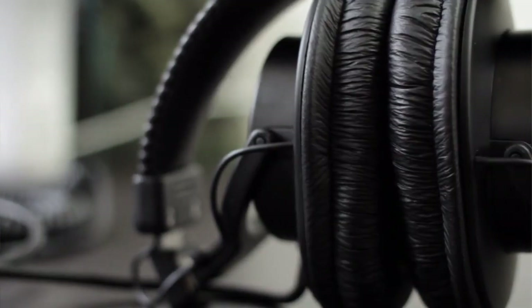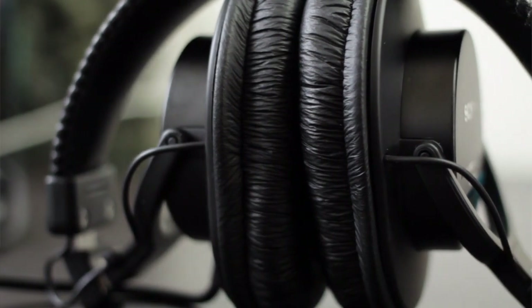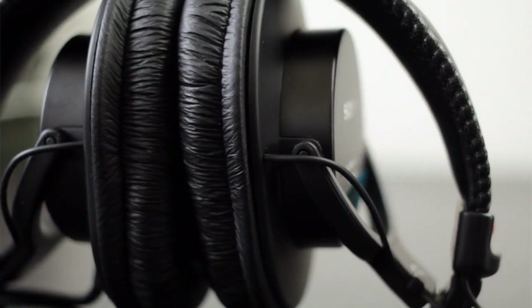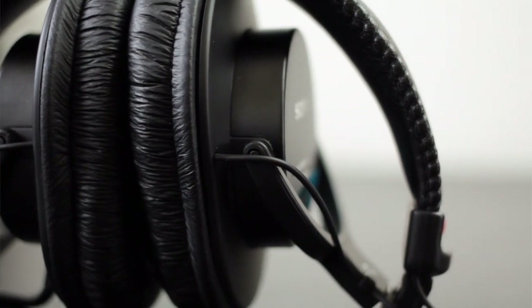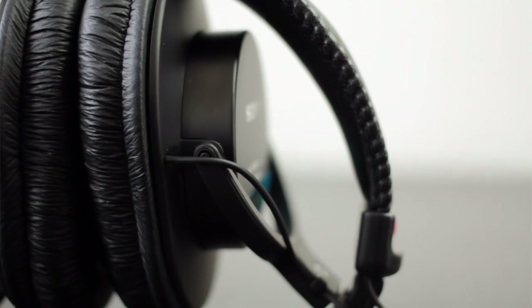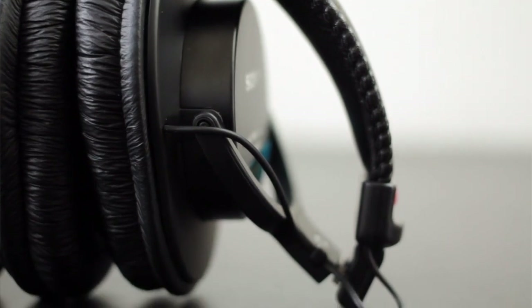Considering they cost less than $100, it makes these one of the best headphone values on the planet. Whether you're looking for a headphone for professional use, or if you're ready to be introduced to the world of high-end sound, I think you'll really love and enjoy these headphones. These are one of those headphones you'll find yourself using and enjoying time and time again.